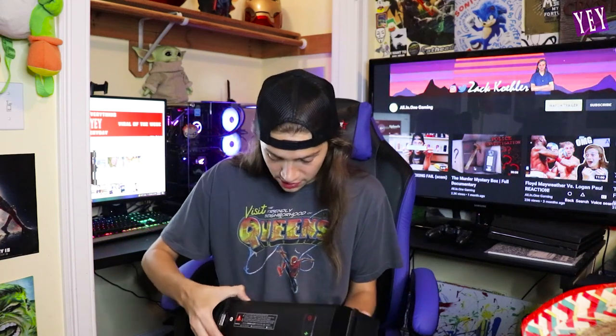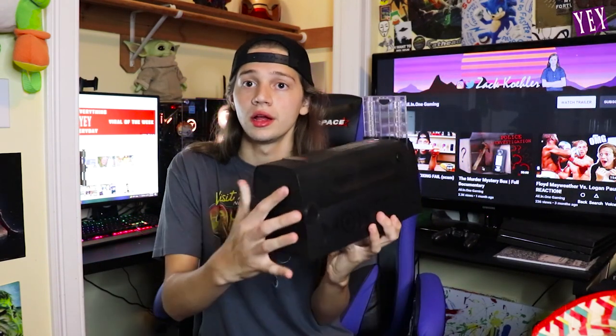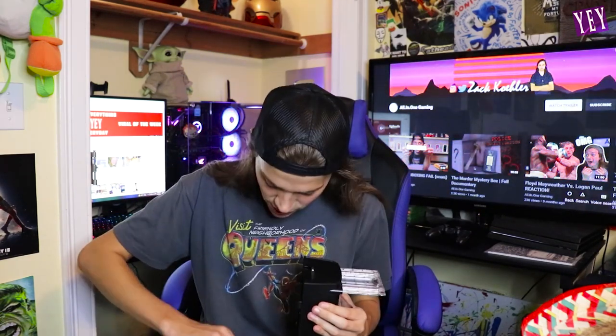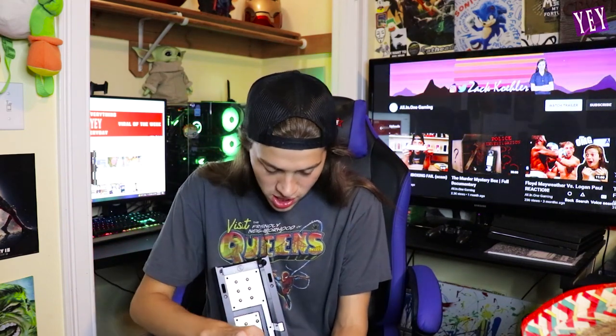One thing I am missing is the user manual. I gotta find it — maybe it's inside? Nope. This is the first time this has ever happened with this company. I think they sent me a used one, so the person who packed it back up forgot to put in the user manual, and most importantly, the power cord. Oh wait, we found it! It doesn't have to be plugged in — it can also take batteries. But I still have no user manual.